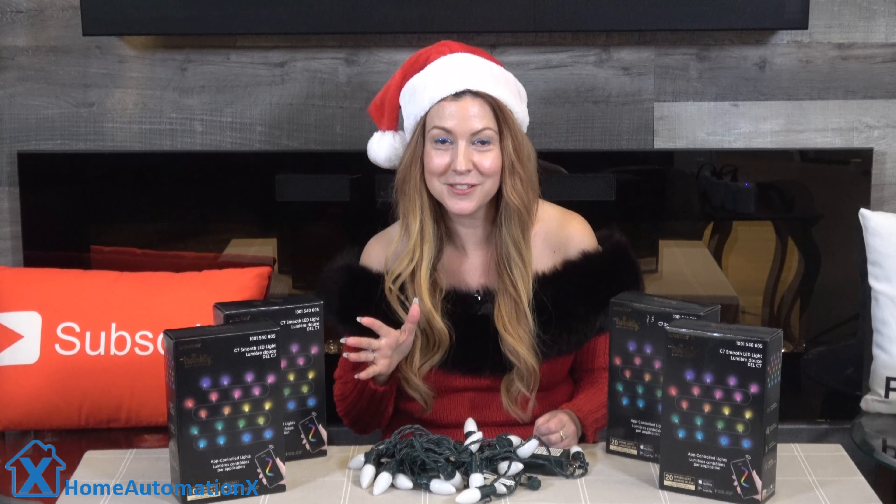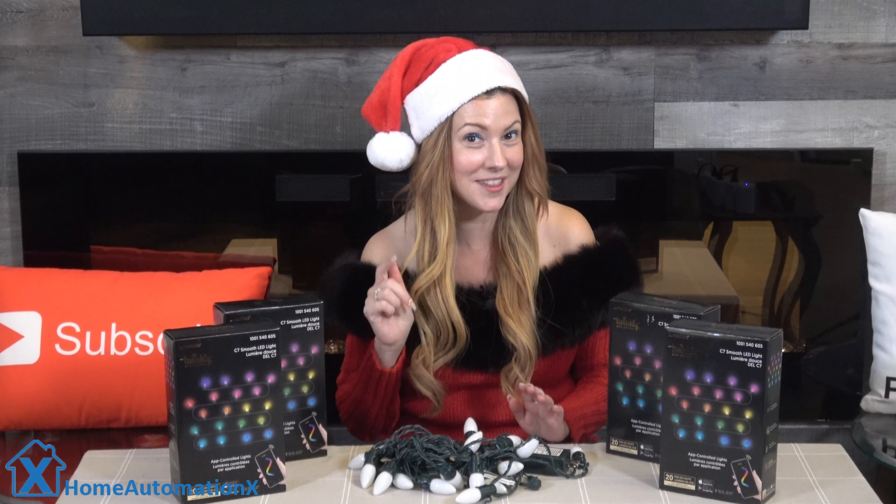Speaking of links, I have my own YouTube channel and you're welcome to go to that link and check it out.